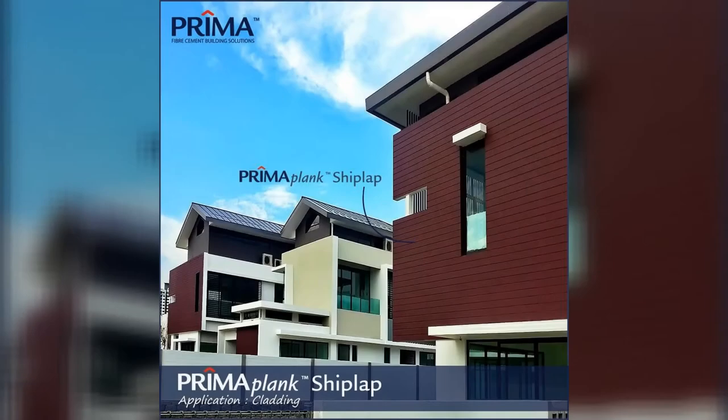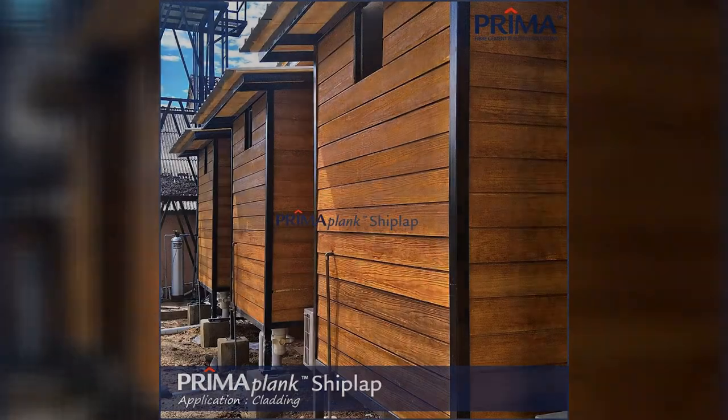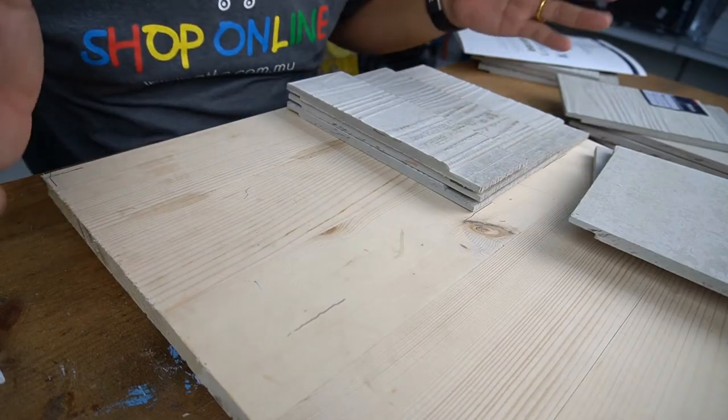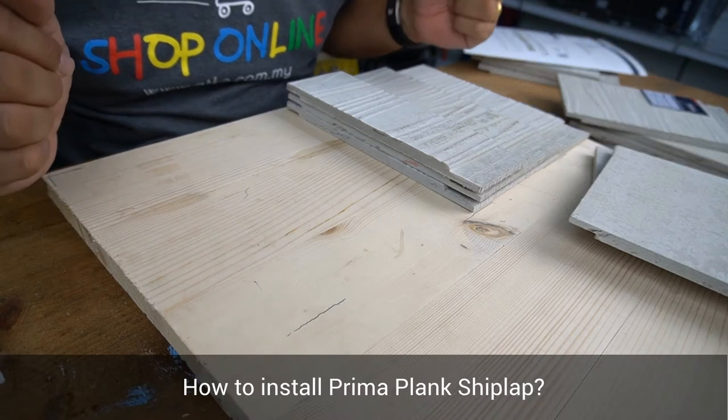The applications of Prima Plank Sheet Lab are commonly used at gable end, internal feature wall, external wall, wall cladding, strip ceiling, and many others. Let me show you how to install Prima Plank Sheet Lab.